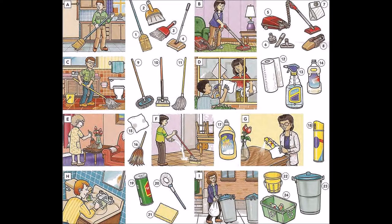Ten: sponge mop. Eleven: wet mop. Twelve: paper towels. Thirteen: window cleaner. Fourteen: ammonia. Fifteen: dust cloth or duster. Sixteen: feather duster. Seventeen: floor wax. Eighteen: furniture polish.